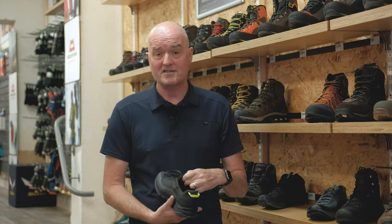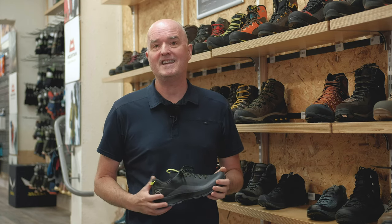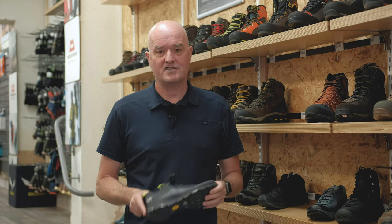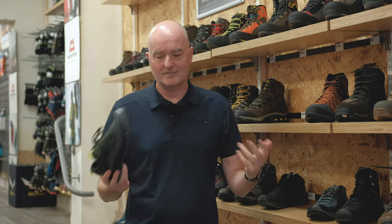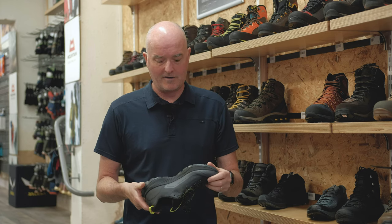Hi, Paul here from Trekit, and we're in the Hereford shop today because we're not allowed outside yet to talk to you about the rather lovely Arcteryx Norvan VT2 GTX shoe. I'm just going to call it the Norvan because it's got quite a long name and I'll probably forget it throughout the whole video.